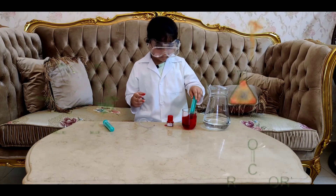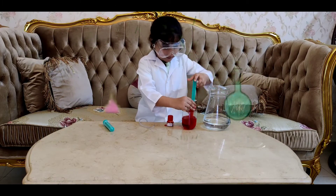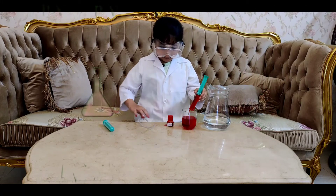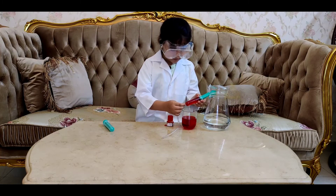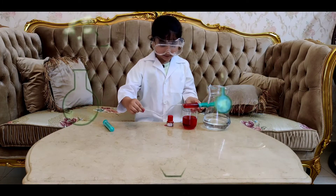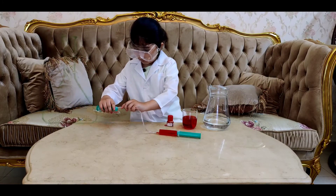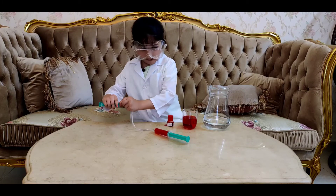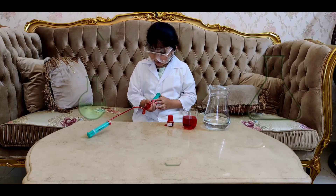Then you mix it, then you draw it inside the syringe. You put it inside a tube and connect it to the next one. When you press it, the liquid will come through to the next syringe.